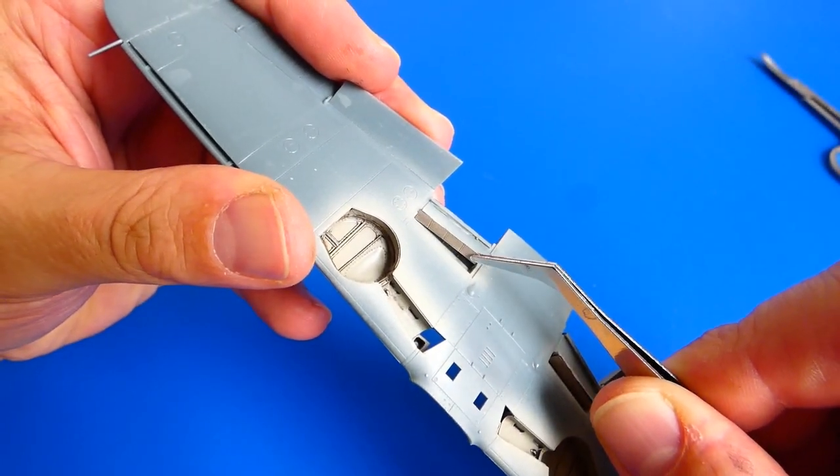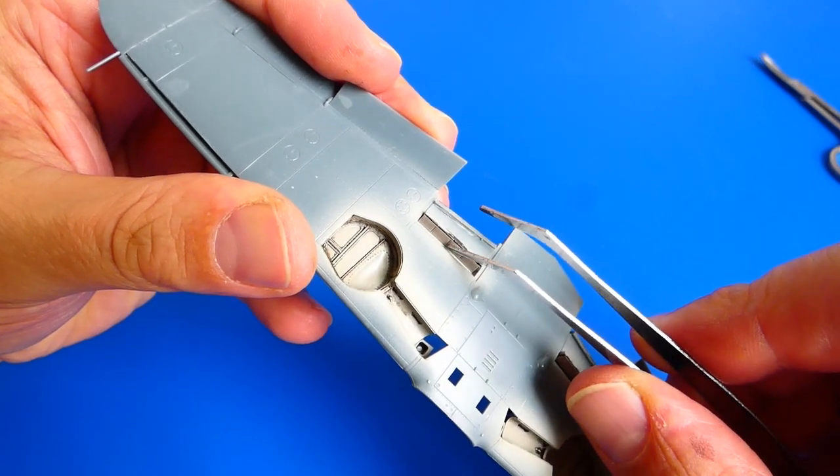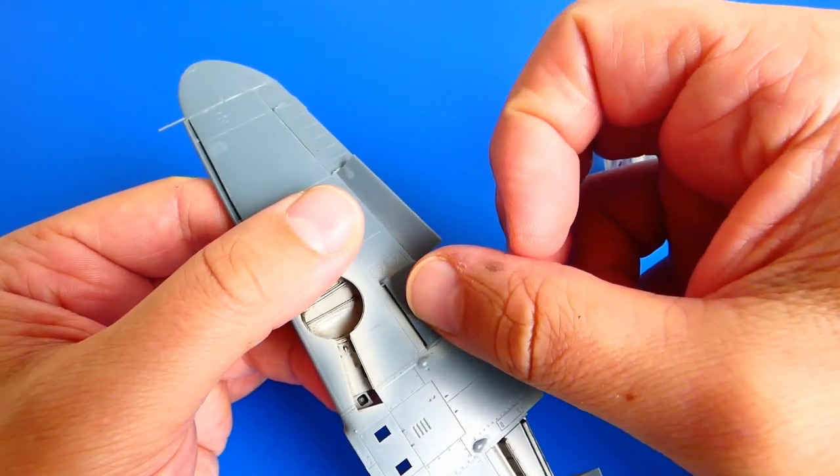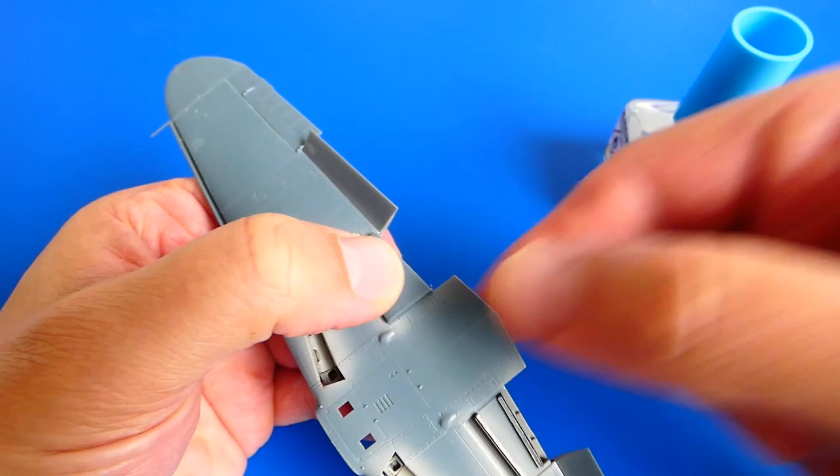The water radiator parts have very nice moldings, but I replaced them with photo-etched parts. Now I glue the radiator covers with a very thin layer of Mr. Cement glue.